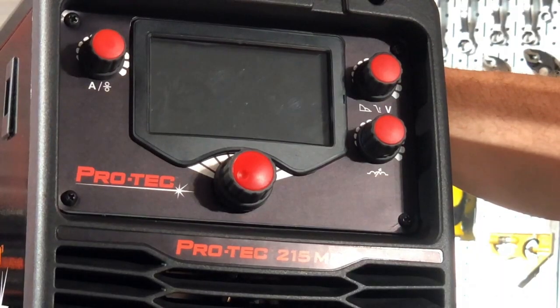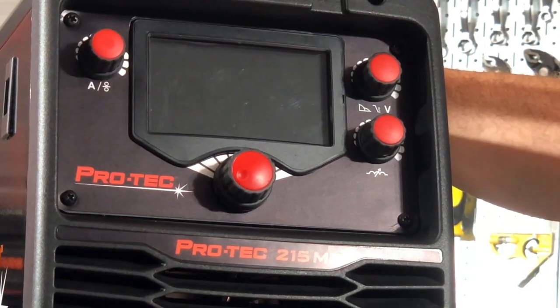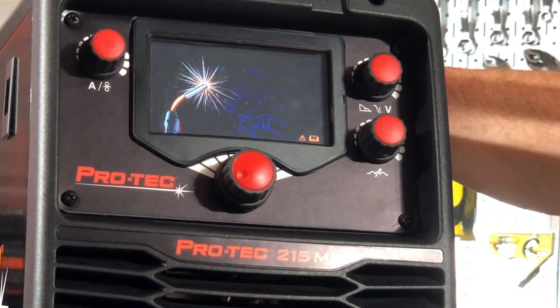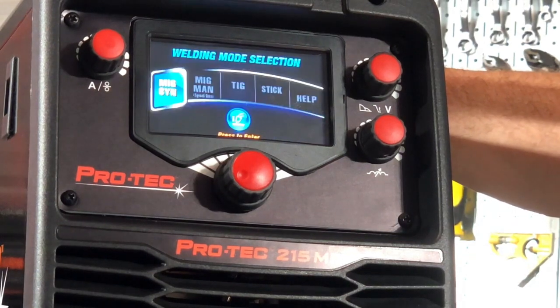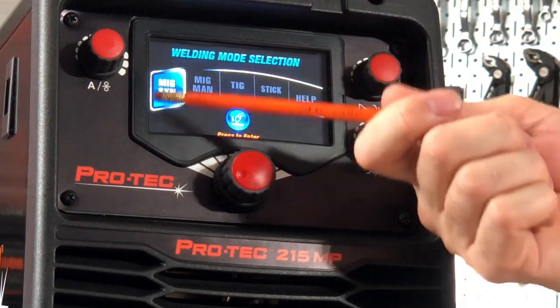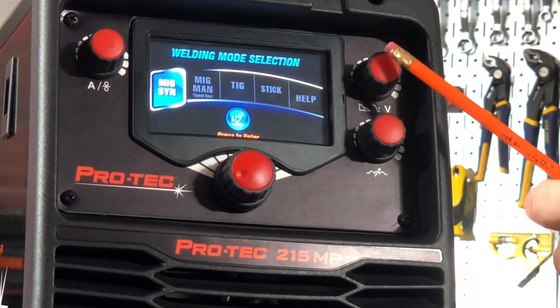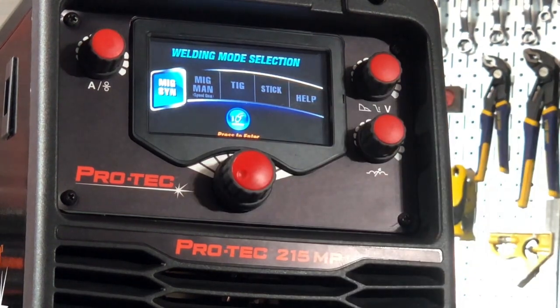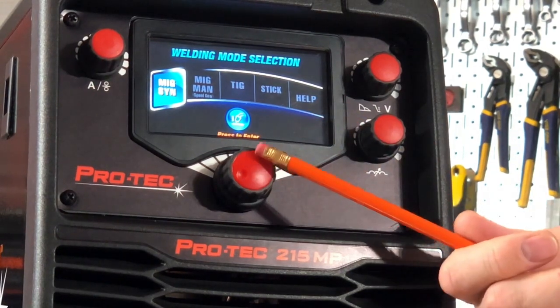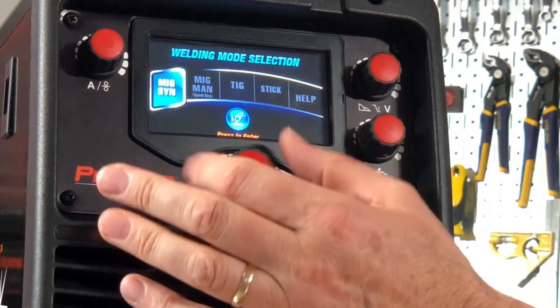Now we've come in nice and close, I'll power the unit up. We're plugged into 120 volt input, so you'll see the snappy graphics come on the front there. The system will power up. This is our main LCD screen and we have these other knobs here which control different things depending on what welding process we're in. This primary large one at the bottom is the main controller — that's what drives the system.